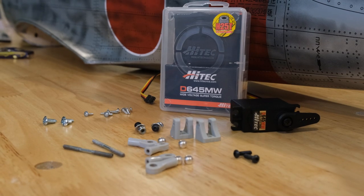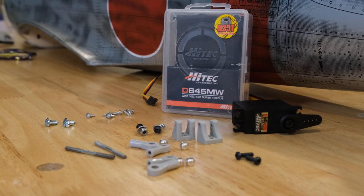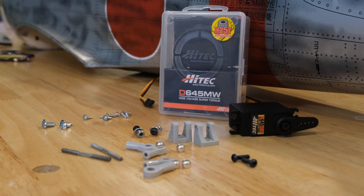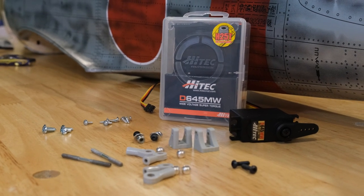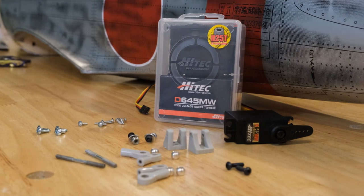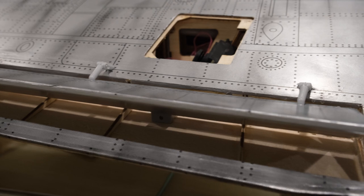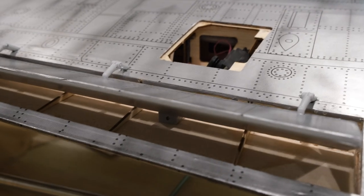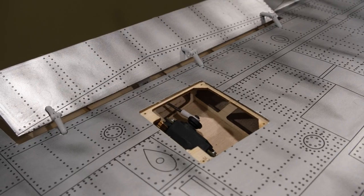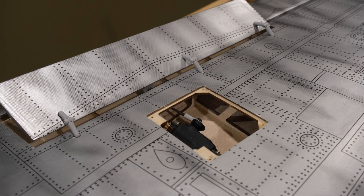Here is everything for the flaps. We're going to start off with the Hitek D645MWs, one of my favorite general all-around servos. We have the ball links, those little push rods, all the screws, and the control horns for the flaps. Here's the view from the back — the flap servo mounts in at an angle in the pocket, and the push rod comes through the rear of the wing into the flap area. I haven't connected the control horn yet, just wanted to show where that push rod goes. Really neat how they did this — totally recessed, you don't see any of it, and you do get pretty good articulation.